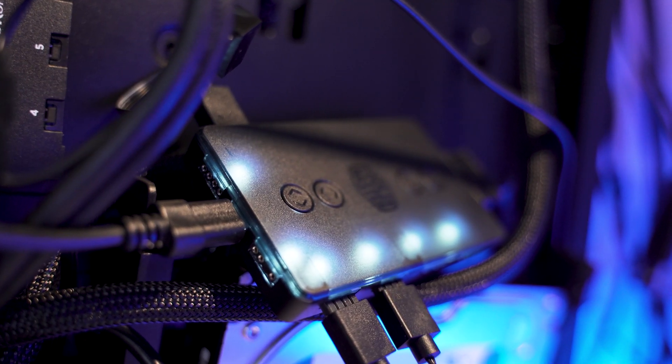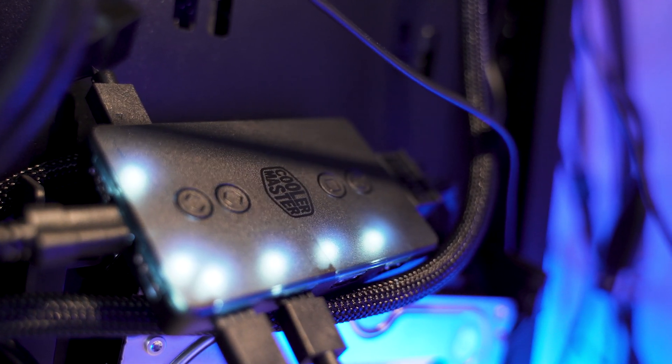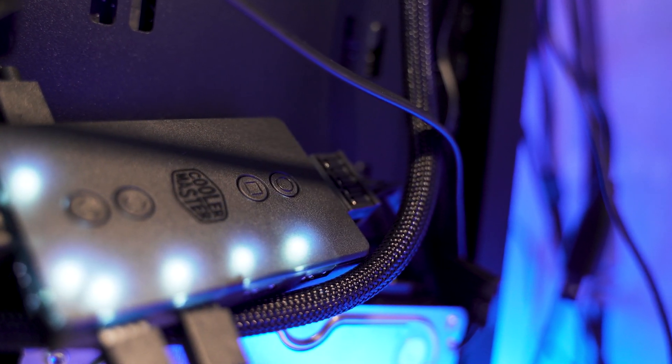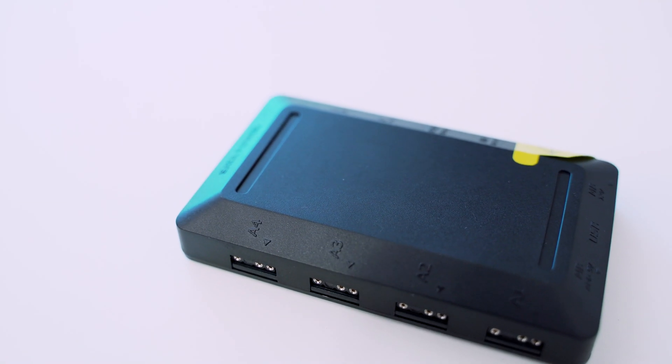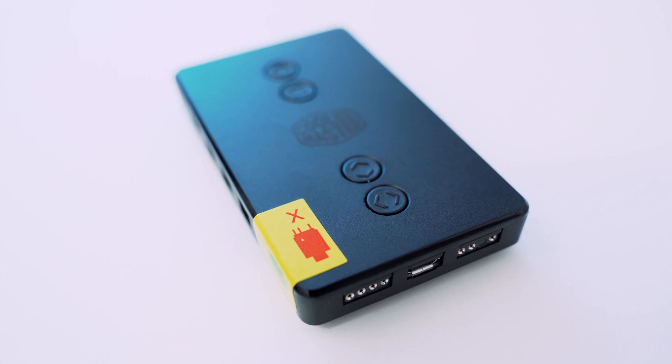To get everything working properly you have to connect the fan power cables to the motherboard, the fan ARGB cables to the included RGB controller, a USB cable from the controller to a free port on your motherboard, a SATA power cable to the controller, and then you have to find a place to mount the controller somewhere in your hopefully not-so-cluttered PC. At least someone put some thought into the mounting process, because they made the back of it magnetic, making it a little bit easier to find a location to stick it in your case. But Cooler Master, please find a way to reduce or eliminate some of those cables and connections.